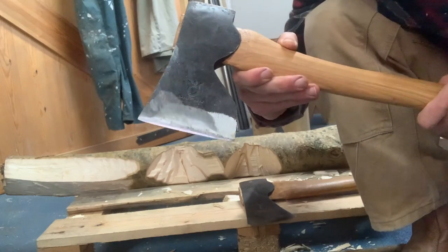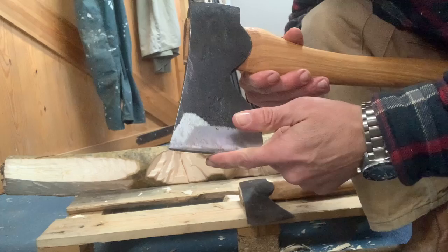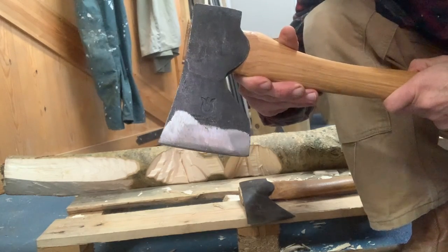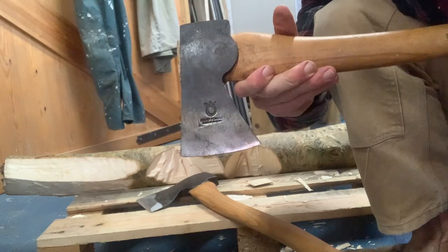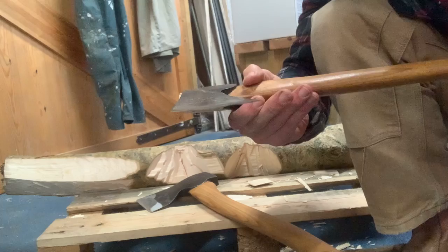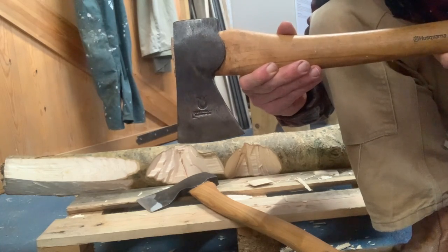Interestingly, this one didn't bite very well at all into the log from the side during bucking. I think it was really hitting the round profile of the log and not sinking in very well — it was glancing, flying chips out but not sinking in very deep. Then with the forest axe it was biting really deeply. What I was finding with the bucking was it wasn't freeing up the chips as well, but it was certainly biting a lot more deeply and felt definitely more comfortable to use for bucking.